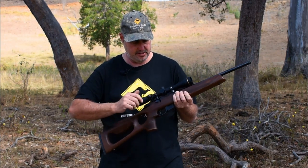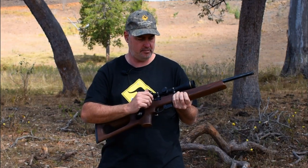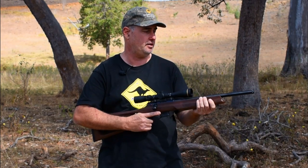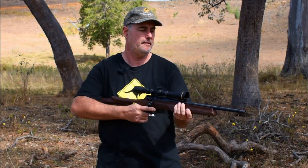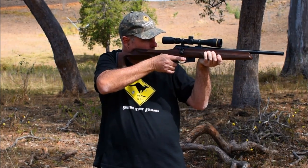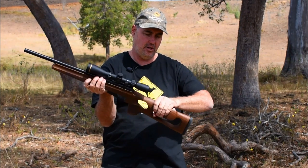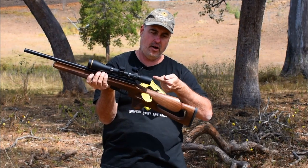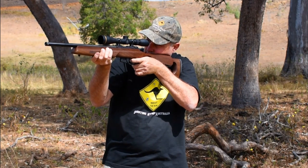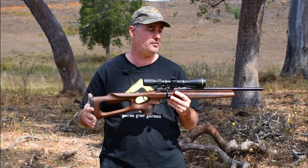One downfall we found is that when you bring the bolt up, it's easy to accidentally hit the safety. It happened a couple of times — not really a major issue, but something to be aware of. The timber on this is extremely nice and finished beautifully. With the threaded barrel, I just wish we could have suppressors in Australia. This stock is cut out for right-handed shooters and I'm a left-hander, but the cheek riser is nicely rounded so I could still use it left-handed comfortably. Definitely, if you are after a good target or hunting rifle, this would be the go.